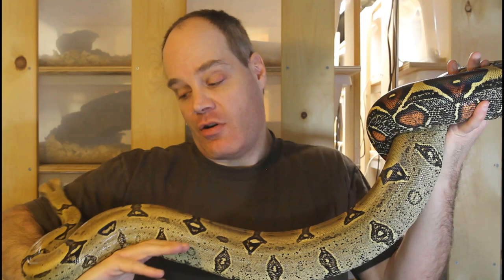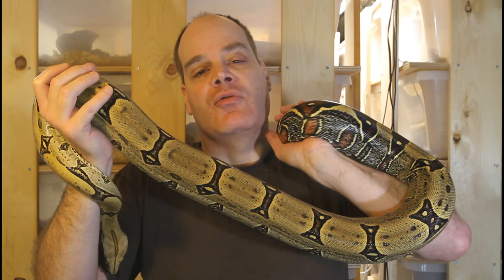I wanted to mention one other aspect of cycling, and that is the lighting conditions. Some people manipulate the lighting conditions, but I don't really worry about that so much. My boas receive lighting from ambient light that comes in through the windows, so there is some reduction of lighting as the days get shorter towards fall and winter. But I don't precisely control lighting. In my experience, it hasn't been necessary to result in successful breeding.